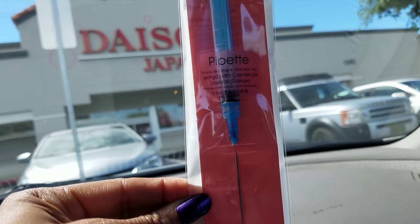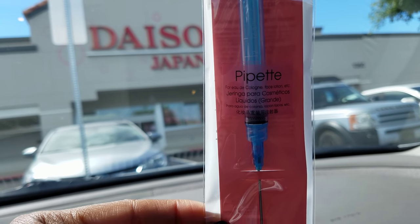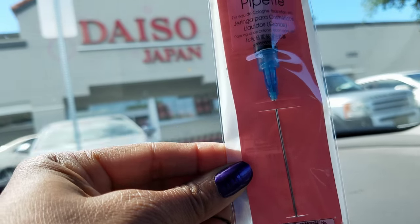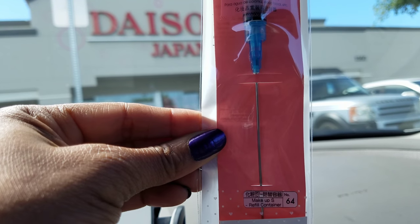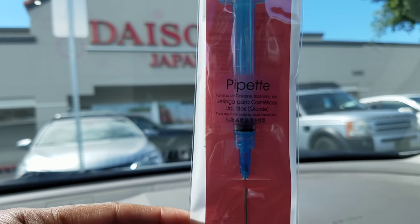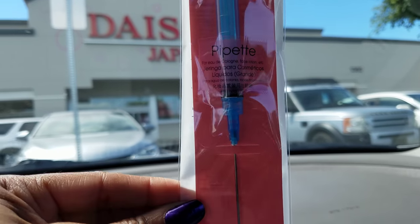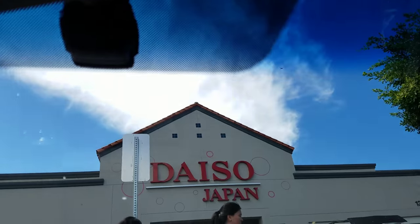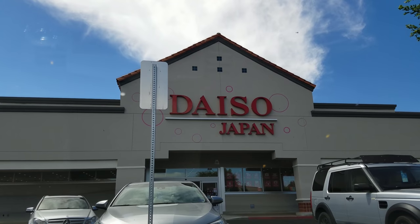Finally, I got this handy gadget called a pipette. Basically, as you can see, it's a syringe. It helps you to actually refill small containers. This is also useful for do-it-yourself — maybe not safety, but it is something that'll be great for our do-it-yourself projects.